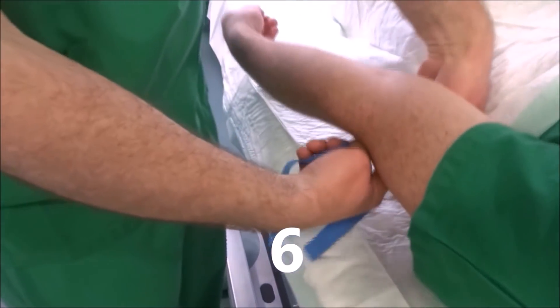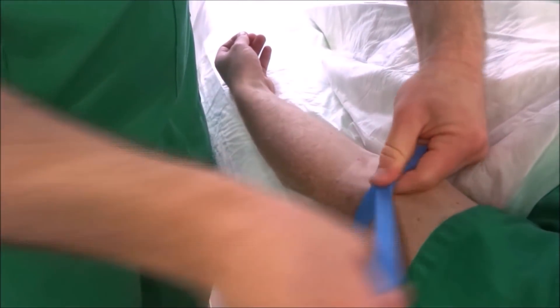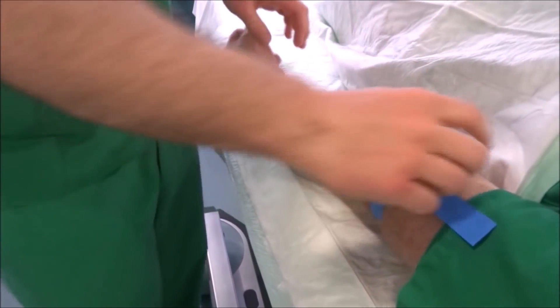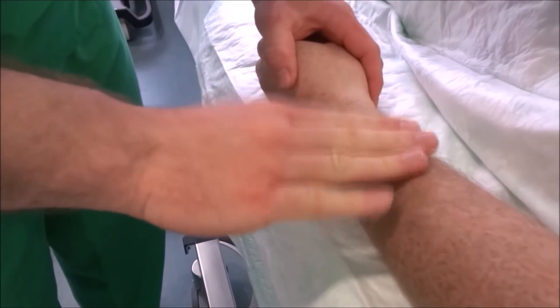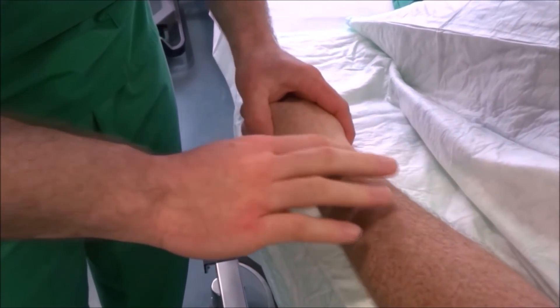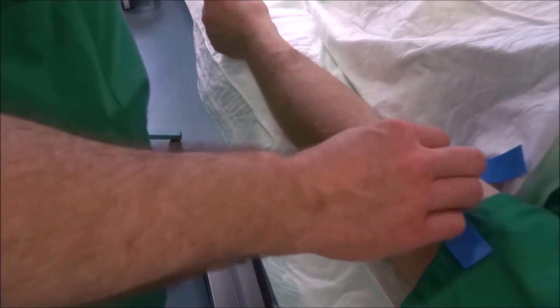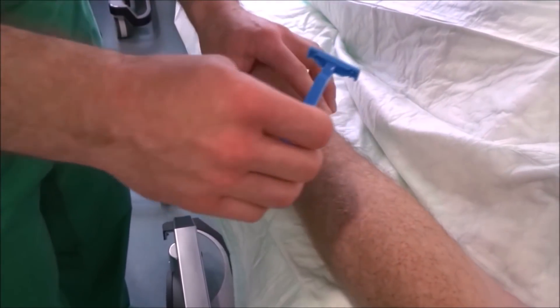Then we put the tourniquet on. We locate the puncture site. As point eight, we release the tourniquet. If necessary, we shave now on the puncture point.